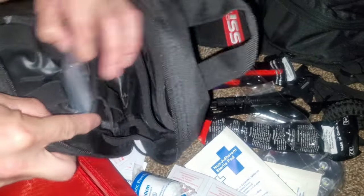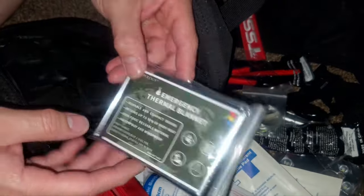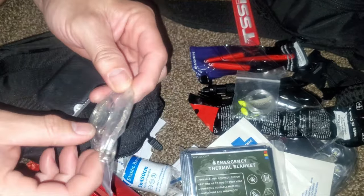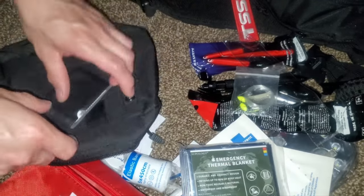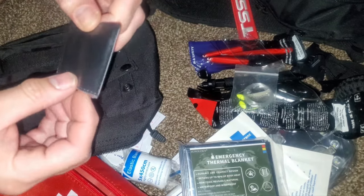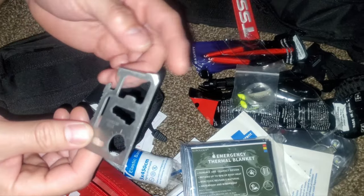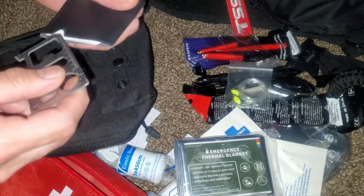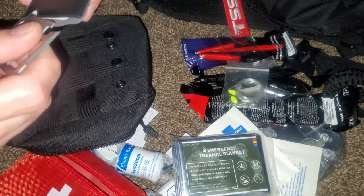There's also a fishing kit, an emergency thermal blanket — these are excellent and can save your life — and one of those cheap little finger handsaw things. I've never had much luck with these, but better to have it than not. There's also one of those ninja credit card multi-tools with a sharp can opener, flathead screwdriver, a couple different hex sizes. It's useful if you have a map with you, but it's very sharp so be careful.